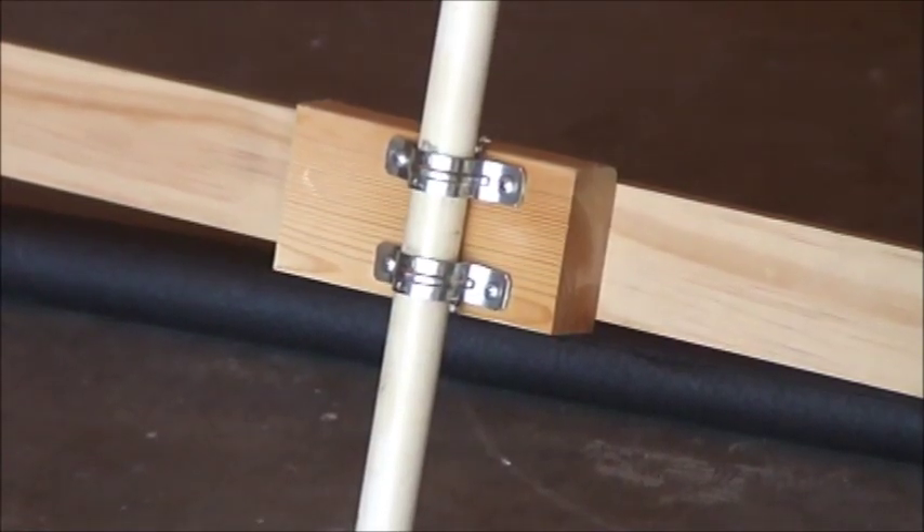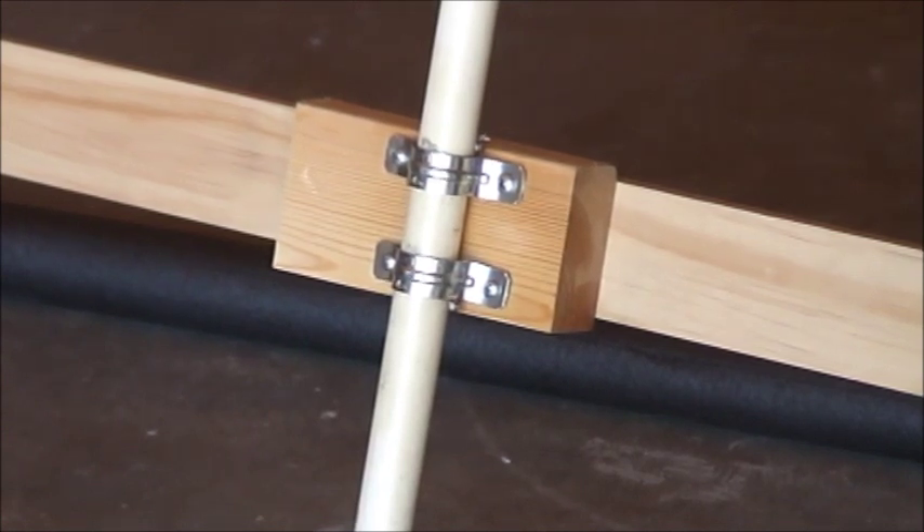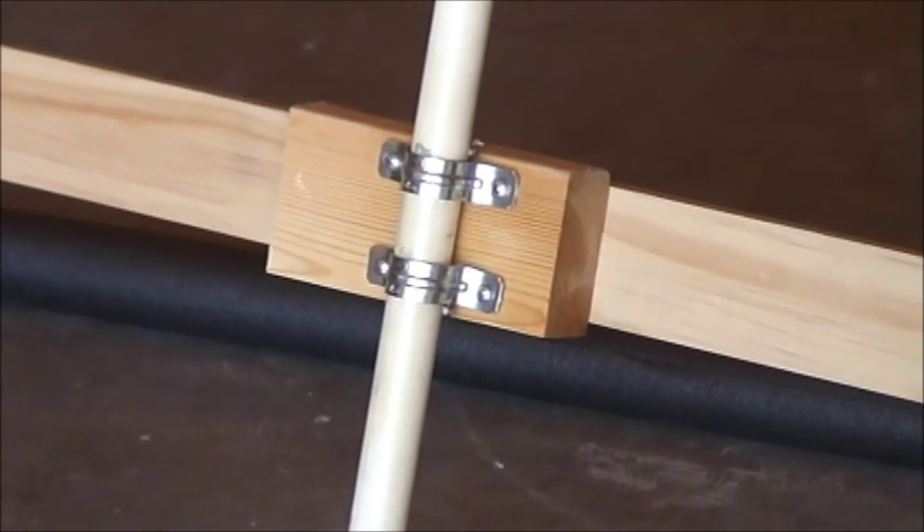The trigger is a piece of 1x4 board and it's attached to a piece of 2x4 so I can raise it up and get a little more throw on the trigger. Then it's attached with one-inch pipe clamps to a crossmember on the frame.